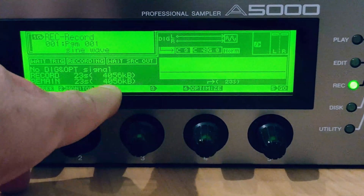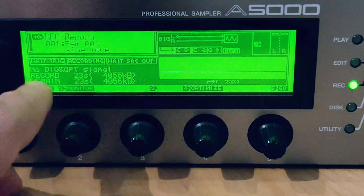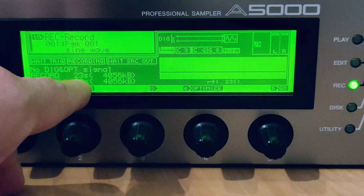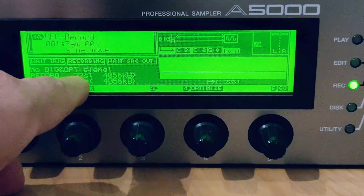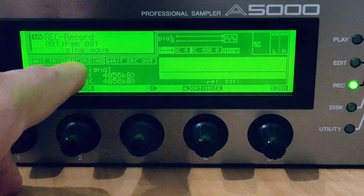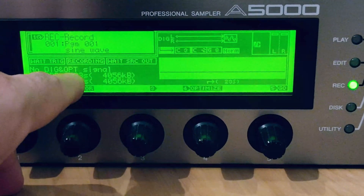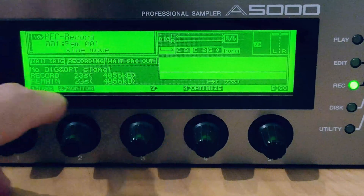Right here, you're going to see how much RAM is installed — there's the stock 4 megabytes of RAM. At the bottom, where it says 'remain 23 seconds,' that's total remaining time available, and that's in stereo. At the top, where it says 'record,' that's 23 seconds of continuous recording.